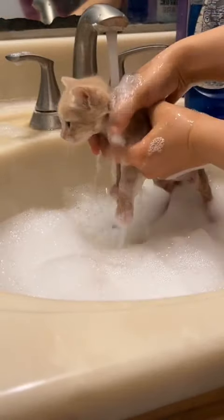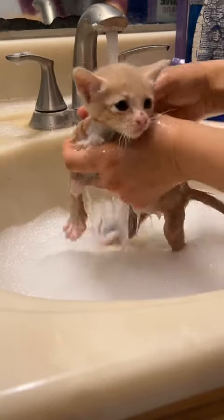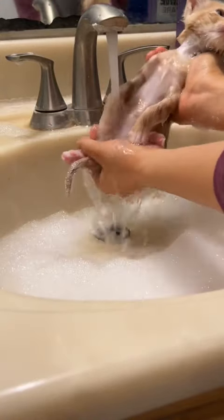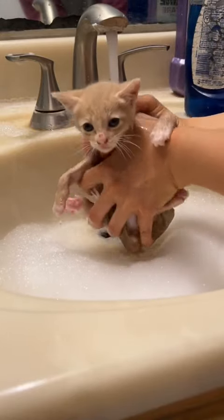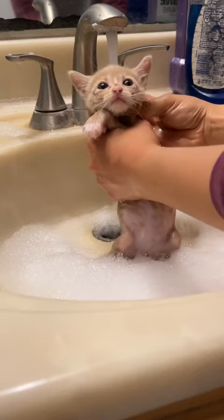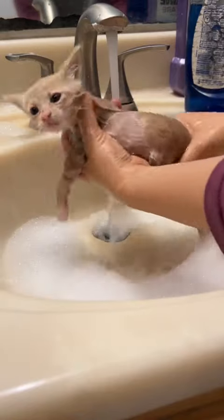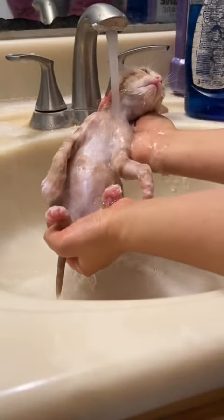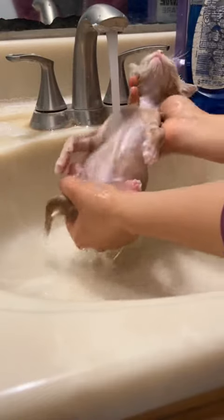Once I'm absolutely sure that all those fleas are dead, I drain the water and rinse all the soap off. Caring for kittens with fleas not only involves flea baths but also flea combing to get rid of dead fleas and eggs. On top of that, you want to add a topical flea treatment after their bath to make sure that anything you missed doesn't have a chance of survival.